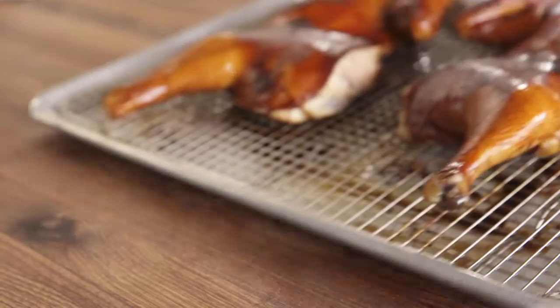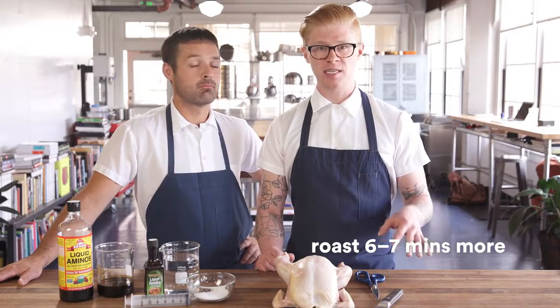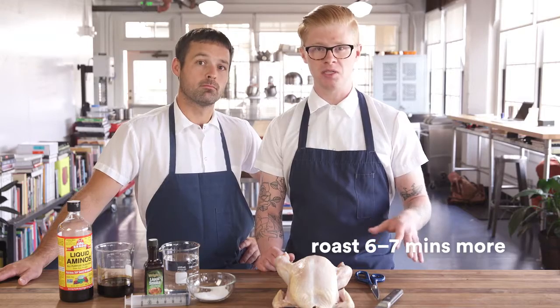Once the chicken reaches your desired internal temperature — we prefer 60 degrees Celsius — remove it from the oven. Turn your oven up to about 200 degrees Celsius. We like to do ours on the broil setting, but if your oven doesn't have that setting, don't worry about it. Put it back in there for about six to seven minutes to get that crispy, blistery skin.